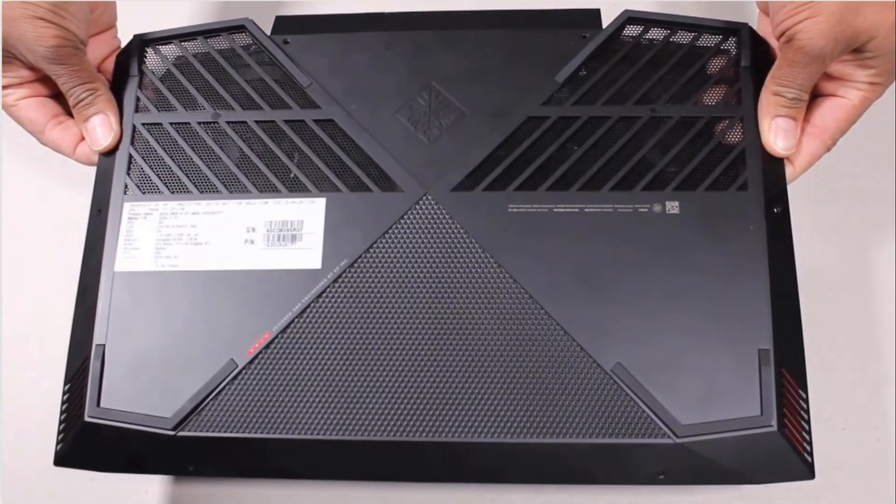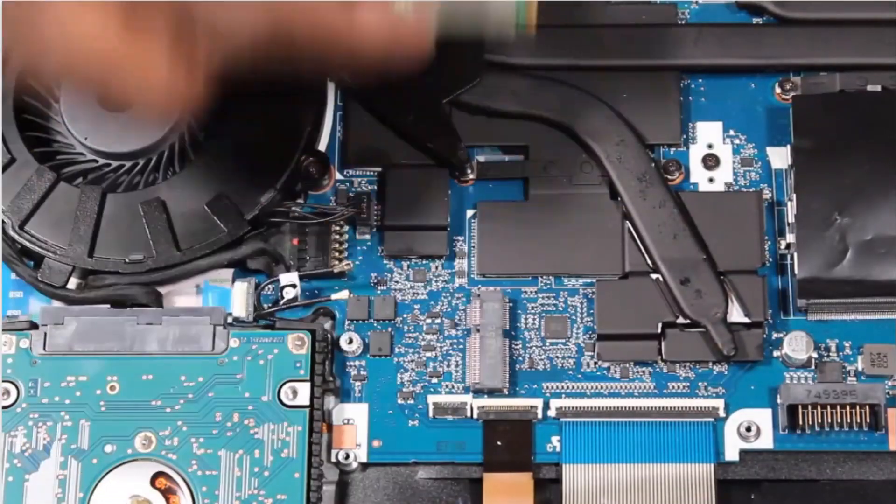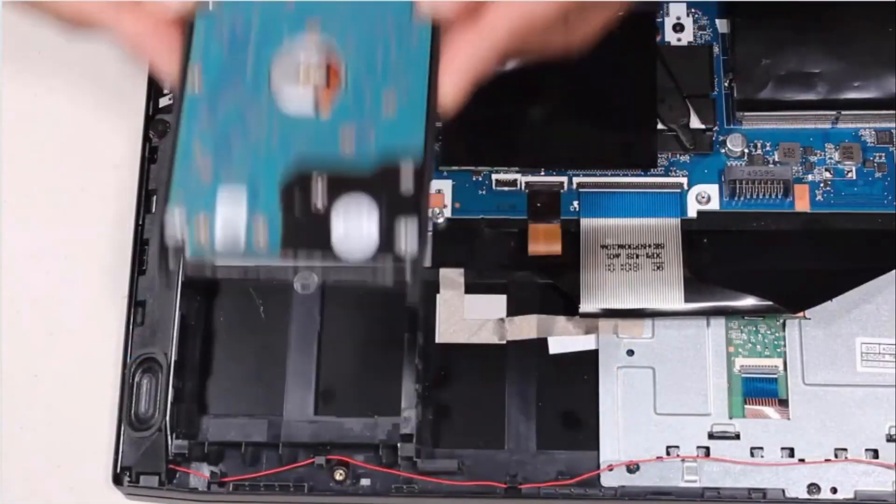Before you begin, remove the base enclosure, battery, wireless module, solid state drive, and hard disk drive assembly.